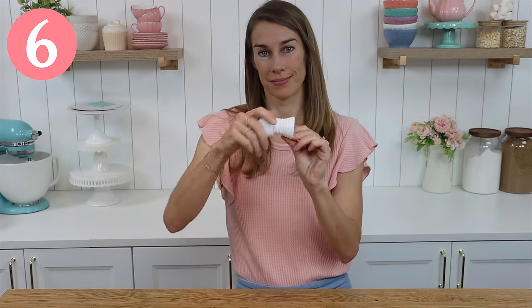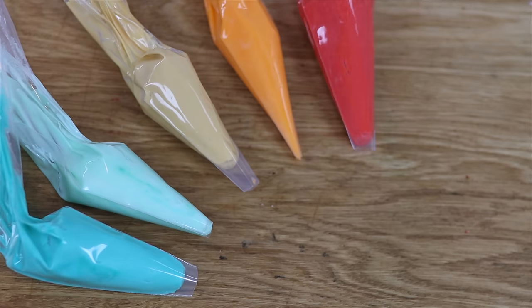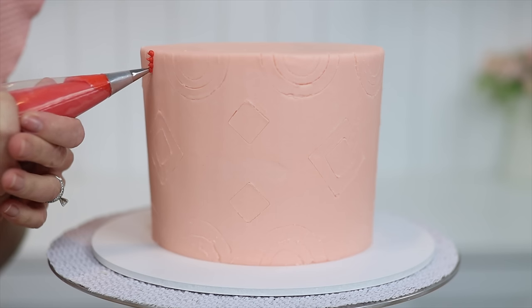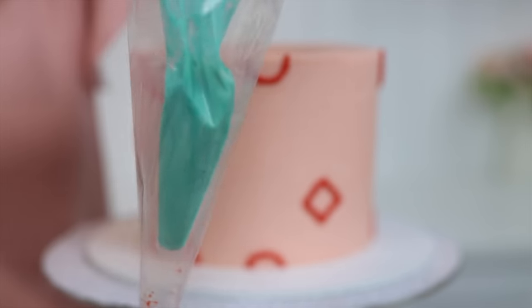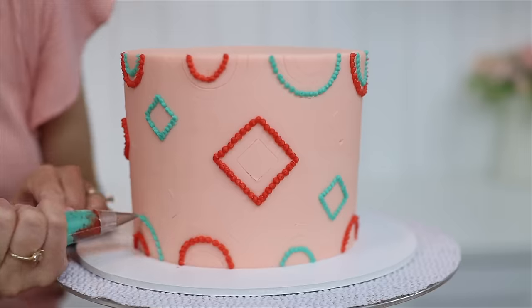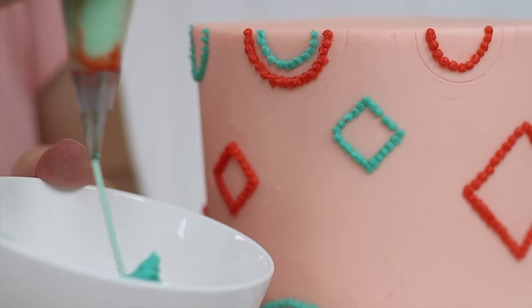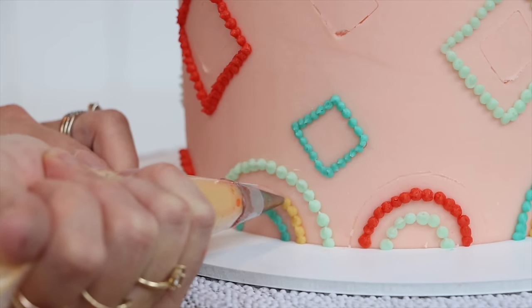A coupler allows you to switch a piping tip between different piping bags. If you don't have a coupler, use this shortcut: drop the piping tip into a piping bag and prepare different piping bags without piping tips filled with coloured frosting. Drop the first coloured bag into the bag with the piping tip and as you squeeze the bag you'll push the coloured buttercream through the piping tip in the other bag. Pipe all the details you want with that colour, then lift the coloured bag out and drop the next colour in. Squeeze the last bit of the previous colour out into a bowl until you see the next colour come through, then pipe those details and repeat for as many colours as you want. With this shortcut you can switch quickly between several colours using just one piping tip with no washing and drying in between and no coupler necessary.